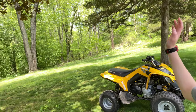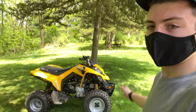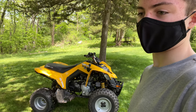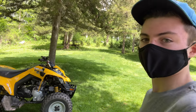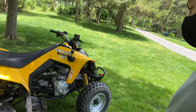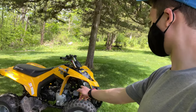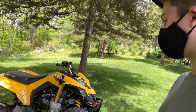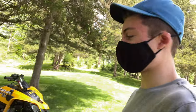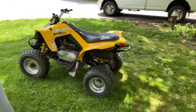Hey guys, welcome back to the channel — warm weather and green leaves, this all happened over like the last day. Anyway, the Can-Am is back. I only did one video on this, which is when I got it running. If you don't remember, it's a 2007 Can-Am DS250, CVT transmission, chain driven — really nice quad, actually one of my favorites. I picked it up for dirt cheap, it was pretty much brand new, didn't run because it sat forever. I got it running and I've been riding it around a lot, so I haven't really done much to it since I posted the first video.